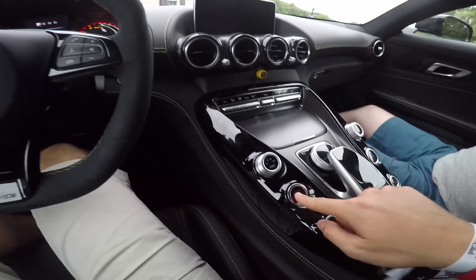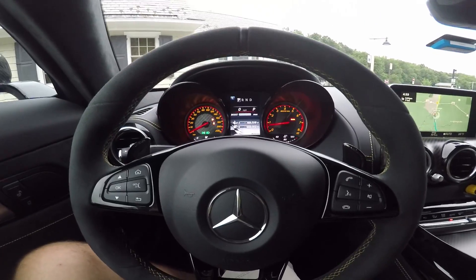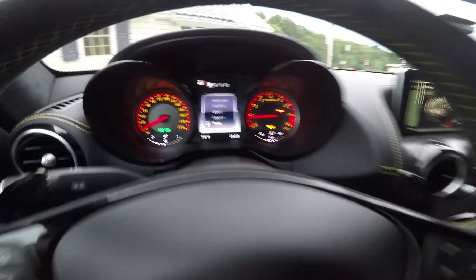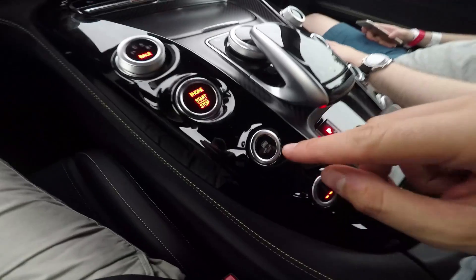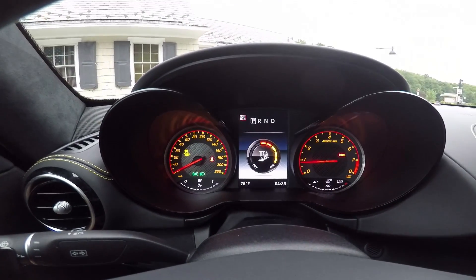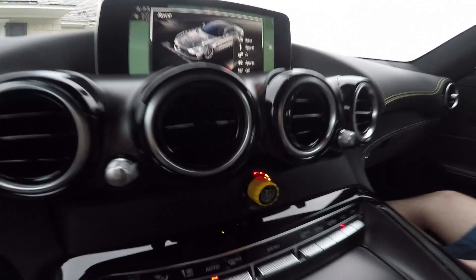So when you're in the car, put on the brake, start it up. What you're going to do is put the car in race mode and then press and hold the traction control off button. On the dashboard it's going to say it's off and now the button will light up.